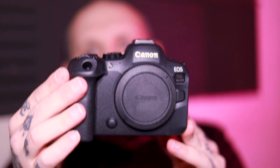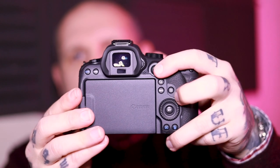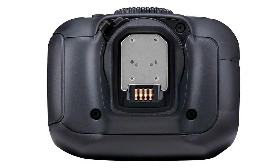Canon have seriously looked at the kind of people that use the R6 and have really honed, tailored, and tweaked a few of the great features that were on the R6, and a few of the ones that needed a little bit of refinement, and they've come up with the Mark II. As you can see, the body, shape, and size is all very similar to the existing R6, but there are a few new controls. Over on the back, we have a new control joystick. Up on top, we have an interfacing hot shoe to use with electronic accessories like the new Canon EL5 flash and the Tascam audio recorder attachment.